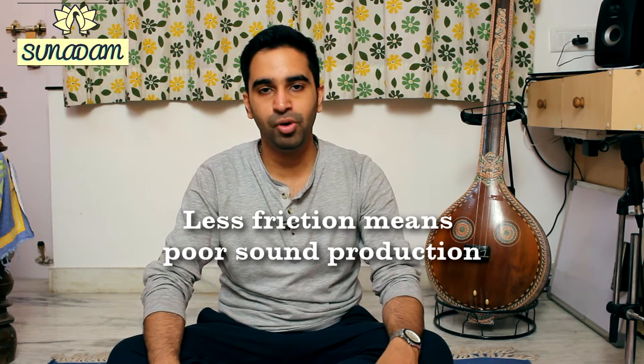The thing that one must understand is that when you draw the bow on the string of the instrument, it causes the string to vibrate. But this vibration is possible only when there's a sufficient amount of friction between the hairs of the bow and the string.